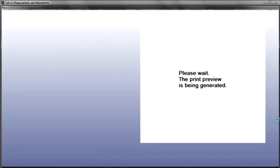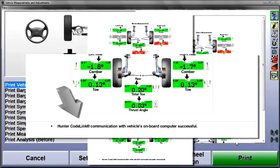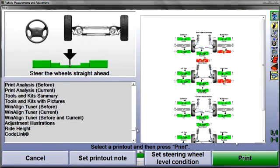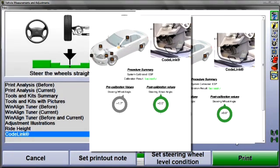The reset procedure is now finished. When the CodeLink procedure is successful, confirmation is included at the bottom of the summary printout. You can also select a separate CodeLink printout from the list at the left. Scroll, highlight, and print. If the reset procedure was unsuccessful, that result will be indicated here.